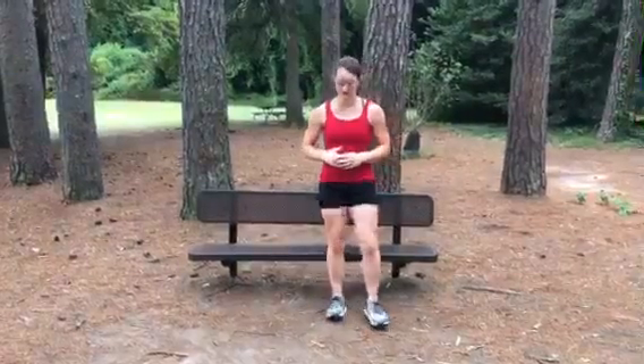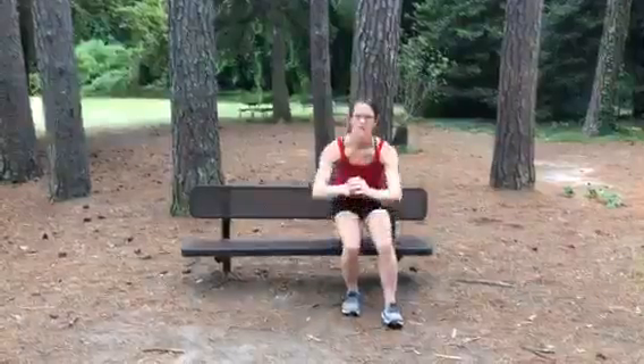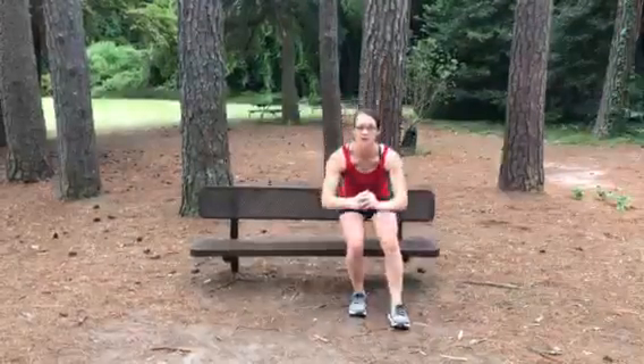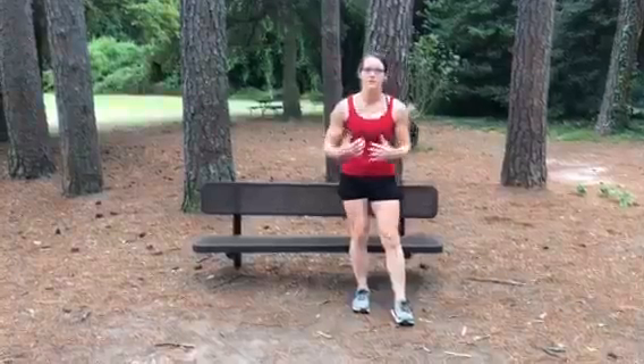Switch legs, 30 seconds, weight through the heel. If you need to sit all the way down, that's fine, but try to just touch so that you're active throughout the whole movement.